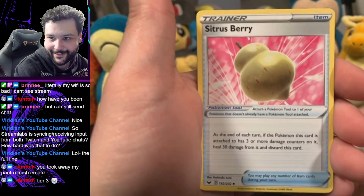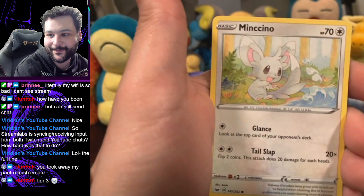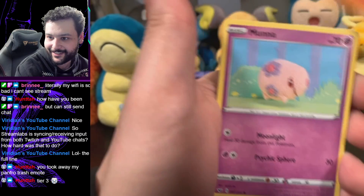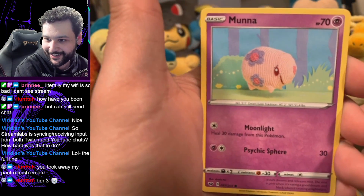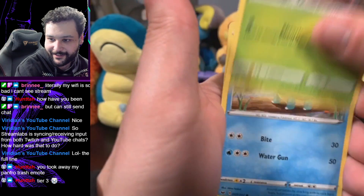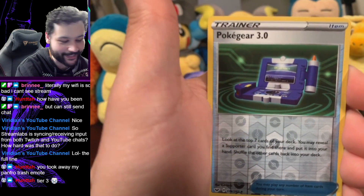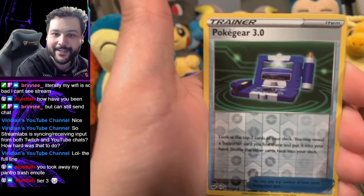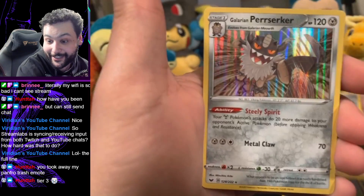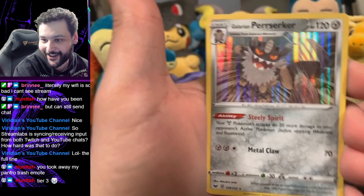Pack seven: Sitrus Berry, more Qwilfish — that's Qwilfish number four in this box. Minccino. Wooloo, I haven't had this one. Munna — it's a yarn Munna, I love yarn cards, they're incredible. Different art Roselia. Cottonee again. Reverse holo is a Poké Gear. I need everyone's energy for an incredible card... it's a holo Glimwood Tangle. Better than all the non-holos I've been pulling today.